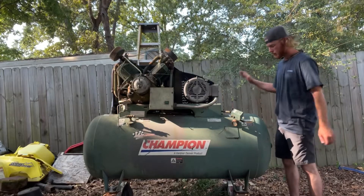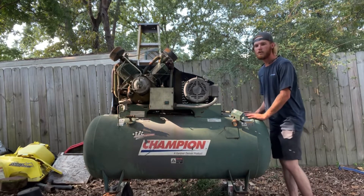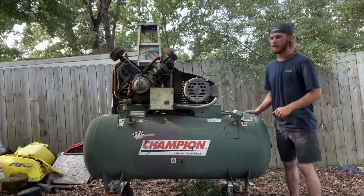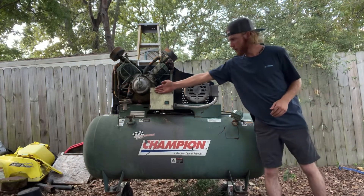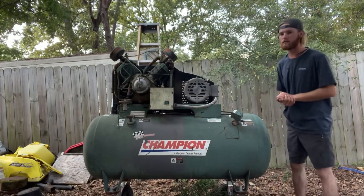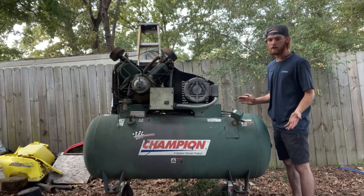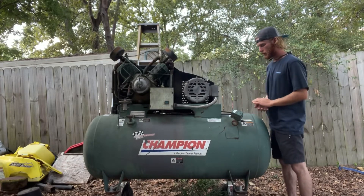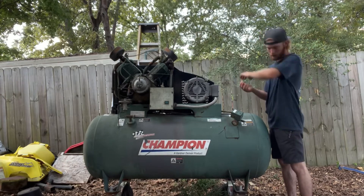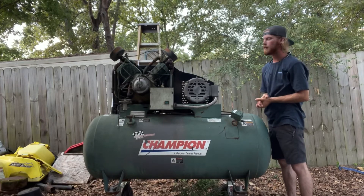Alright guys, as you can see, this bad boy is no vehicle. This right here is what we're going to be working on today. It is a 2005 Champion Advantage air compressor. It does have this nice automatic drain valve that drains when the air compressor turns off - it drains the moisture out of the tank. Now, I have no idea if it still works along with this pressure sensor, or this motor or starter, or maybe the pump itself - the compressor itself may not work. I have no idea, but we're going to find out.